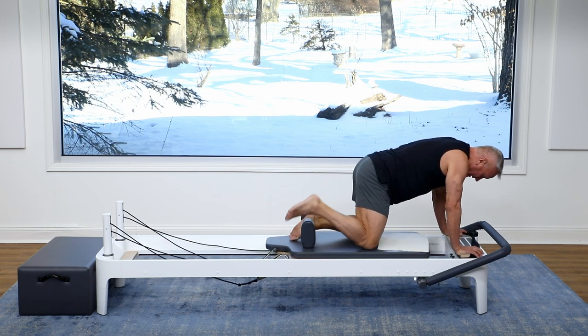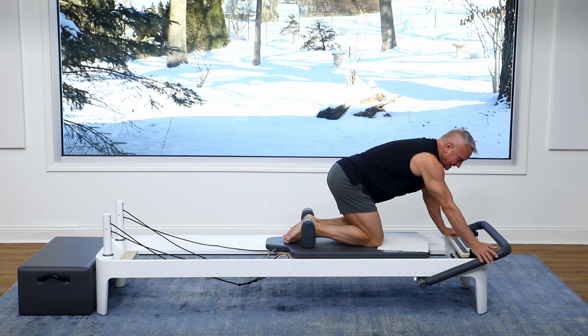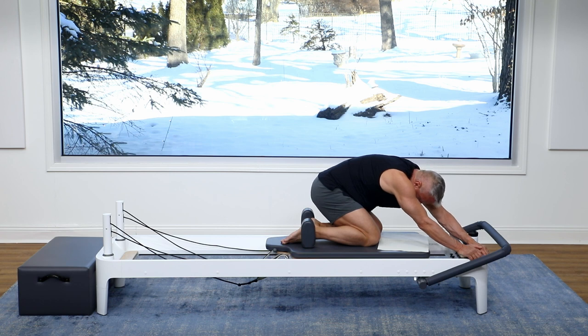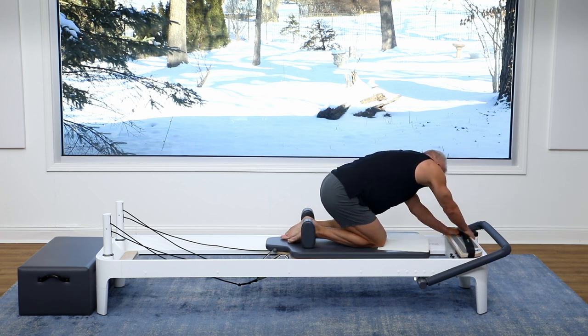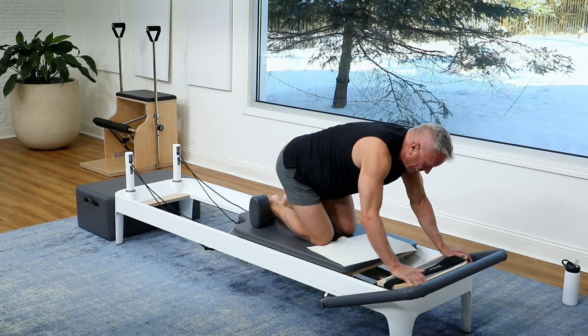I'm gonna bring my legs a little closer so my feet are gonna be on the inside of the shoulder rest now. I'm just gonna do a little side-to-side shell. I hold on from one side and I send my hips off and put my head between my arms. Then I'm gonna do that on the other side — hips off, head between your arms — and then come back to center.